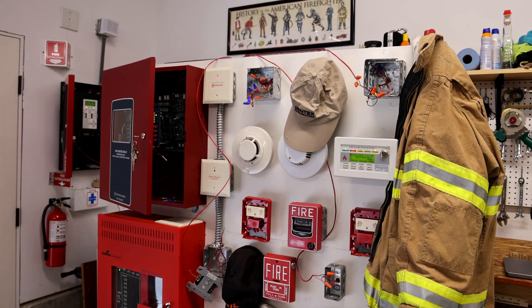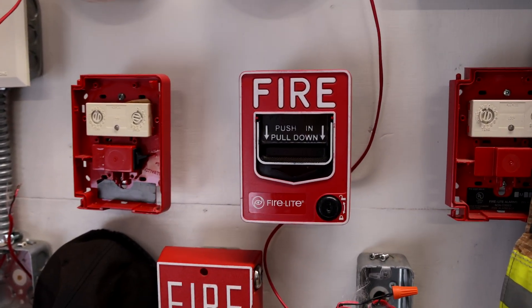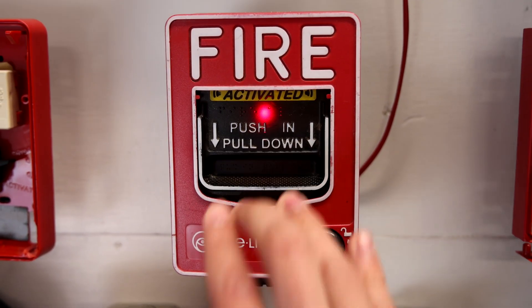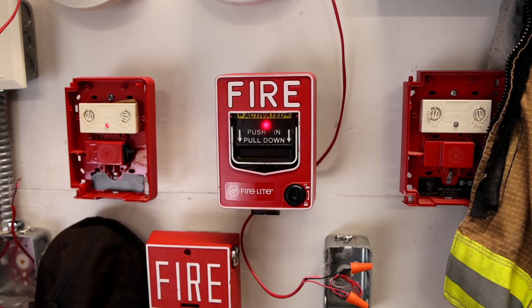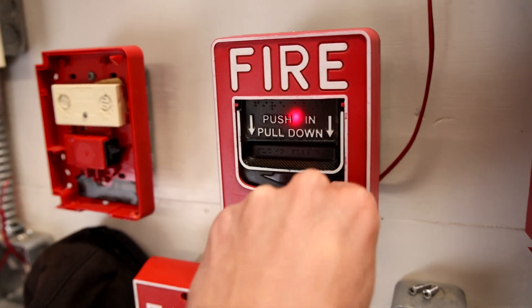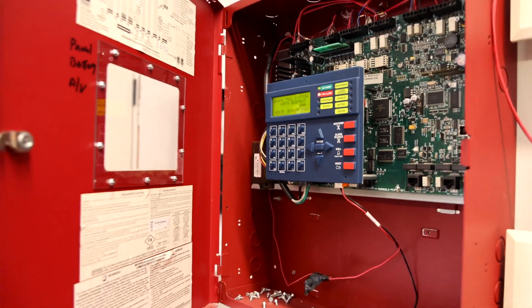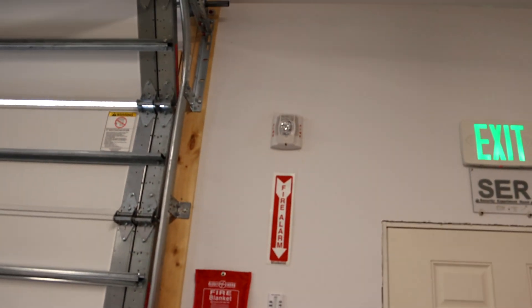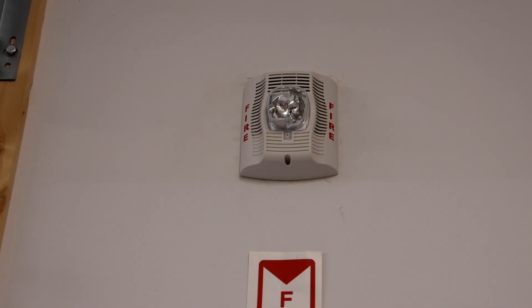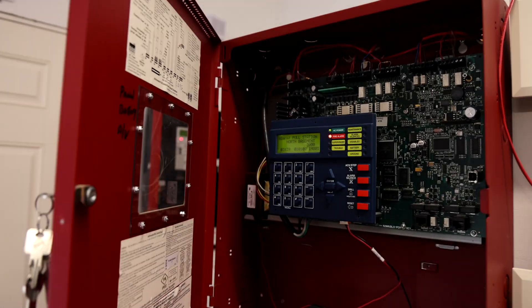I apologize for how messy the board looks — it's not the main focus of this test. But while it's here, let's go ahead and activate one of the BG-12 LXs. Here we go. Attention! Attention! An emergency has been reported in this building. Please cease operations and leave the building utilizing the nearest exit or fire exit stairway.